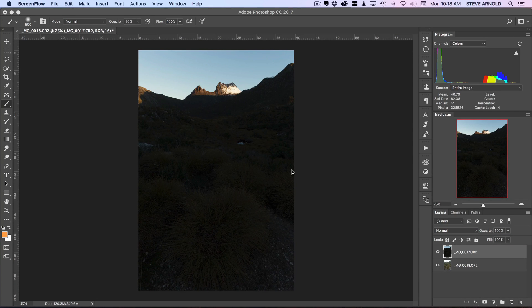Hi, Steve here from Photomasteryclub.com. In this video I'm going to show you how you can use Photoshop to align handheld bracketed exposures. The reason this is useful is because sometimes when we're out and we want to take a shot that's going to require multiple exposures because the dynamic range in the scene is just too wide to capture in a single frame.